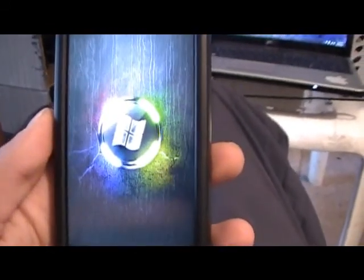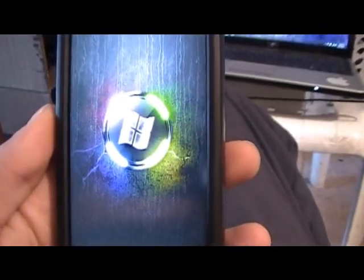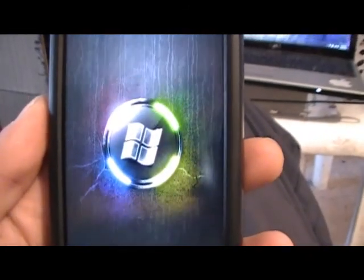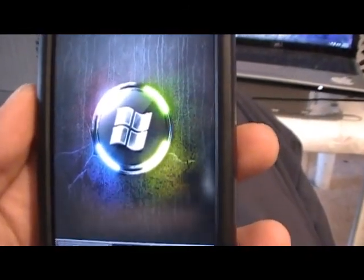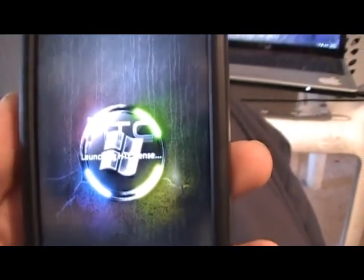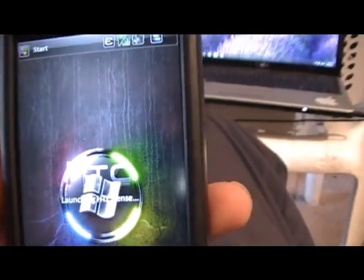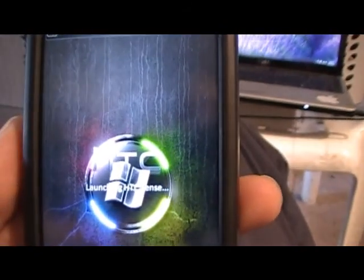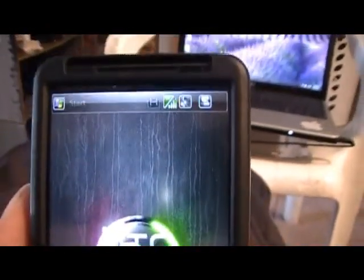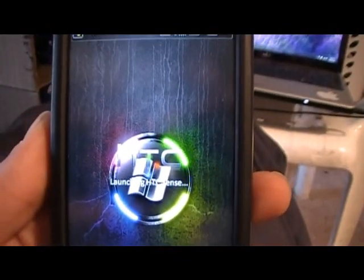You guys may have seen my video for how to put Android on your HD2. I've changed up ROMs and Android builds. You saw how to flash the ROMs, so all you gotta do is download whichever ones you want — search for it on the web, you know how that works.